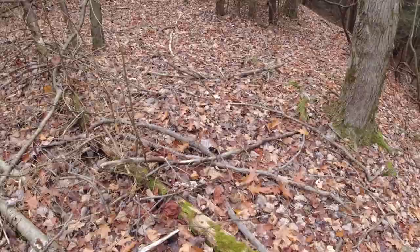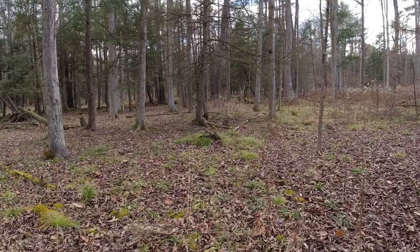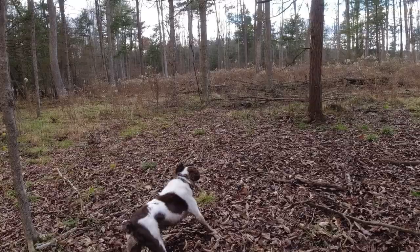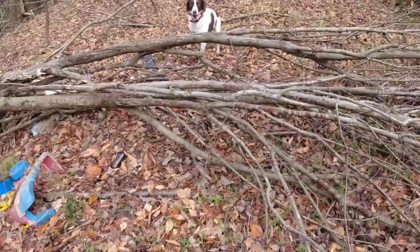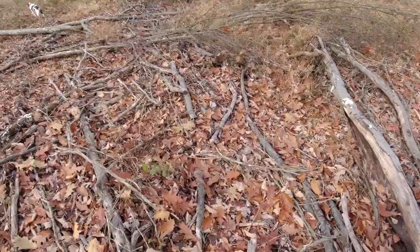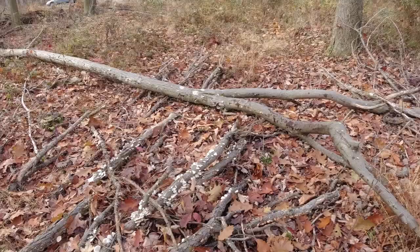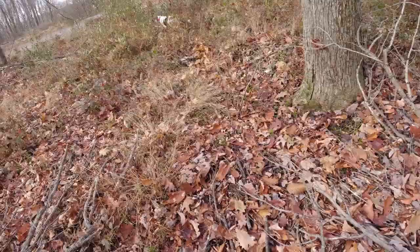Right now he's just wasting energy because there's no birds in here. Walk with me. I use the mean voice on that one to let him know that I mean business here, because we're right by the road. Heel!